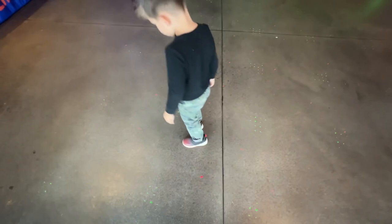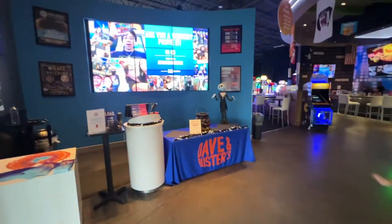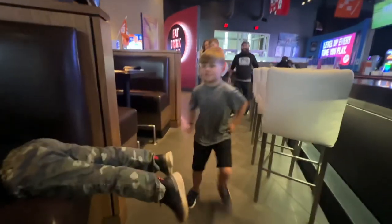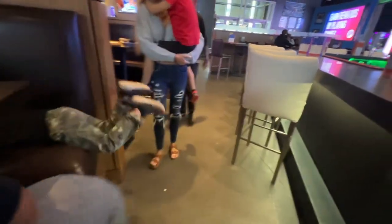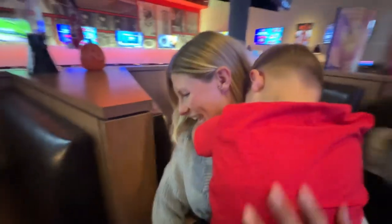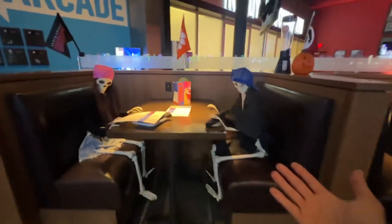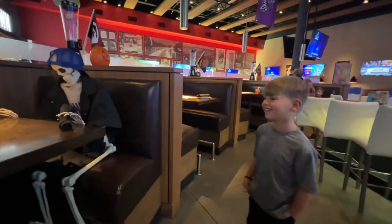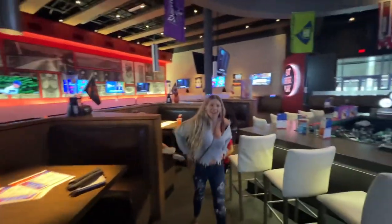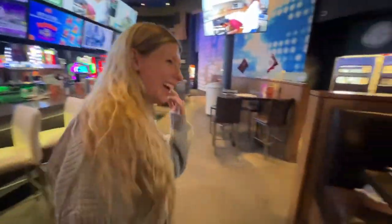We're gonna hit Dave & Busters and wait for the other three BB boys to show up — have a little fun. Give me a hug, dude! How was school today? Oh, you were sleeping. The other three BB boys are here! What do you think they're eating? All right, well God bless you guys, thanks for tuning in today. Make sure you check out the Edna channel. Three BB Mom is checking out the skeletons — I like your sweater! And Uncle Kyle even made it. All right guys, God bless you, we'll see you on the next one.